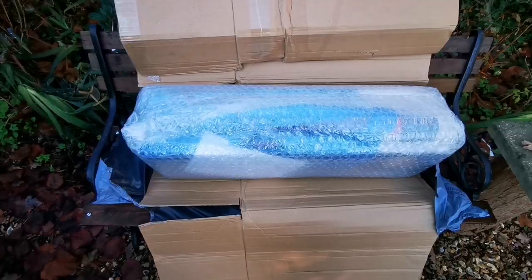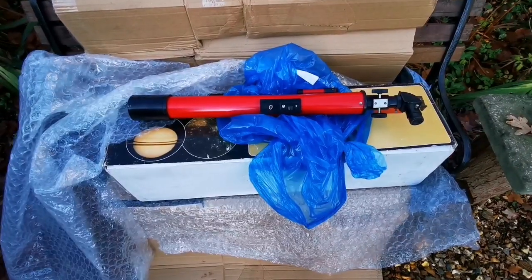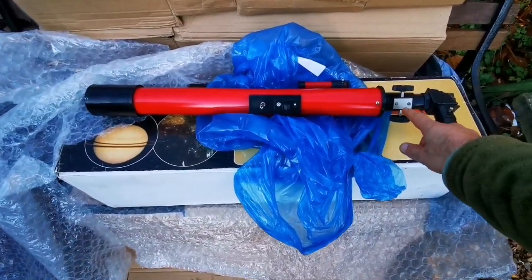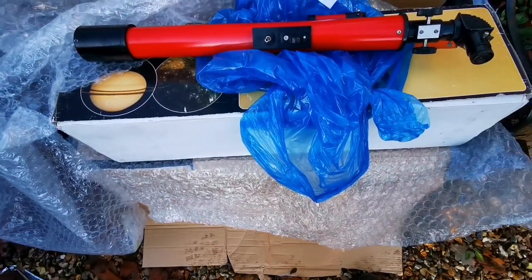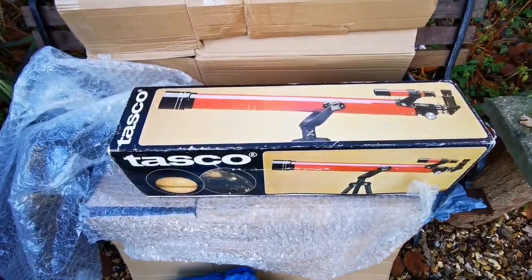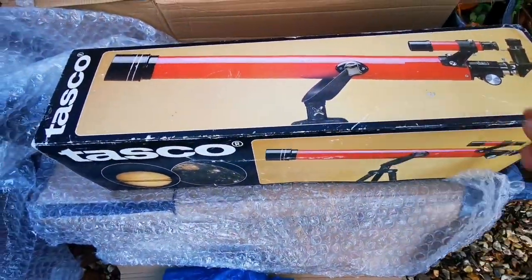I'm opening it layer by layer — this is another layer. So far we have one telescope. There must be another pack in here. Let's just see — and we have another one here. Let's just open this one.